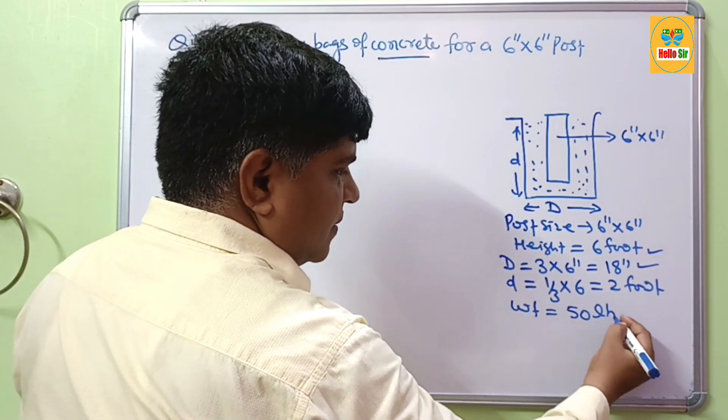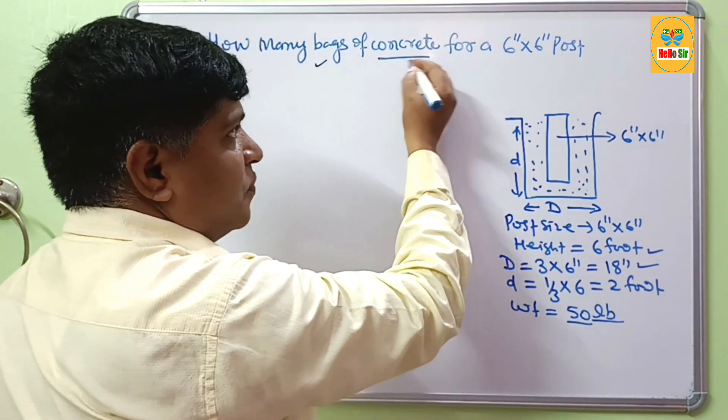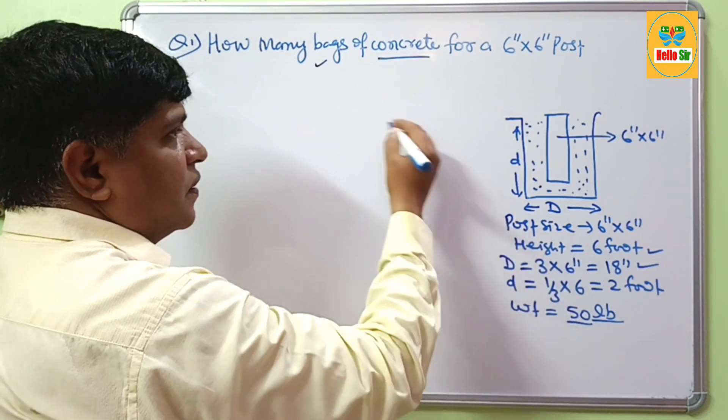This is a pre-mix bag of concrete. One bag weighs about 50 lbs. The question is: how many bags of concrete are required, and how do we calculate that?